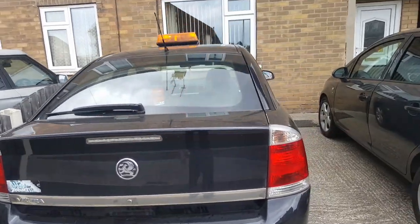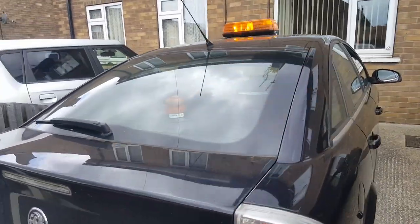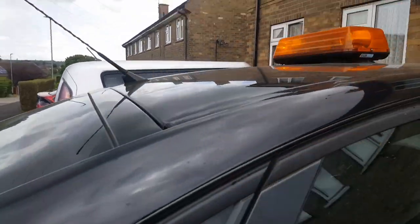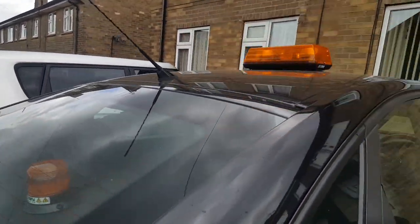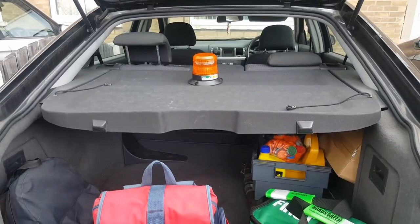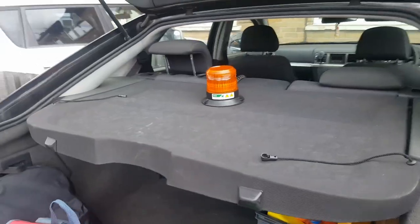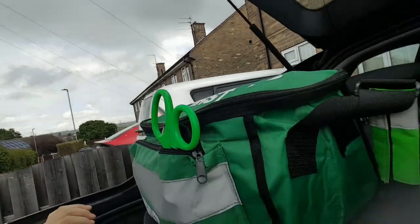Hi guys, it is 999 Medical Team back with another video and today it is Josh. I'm just going to be showing you the first aid kits. I'll be going through the big green one first and then I'll be going through the red one.